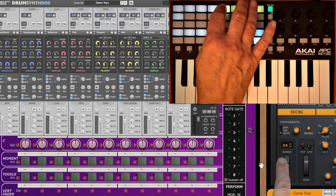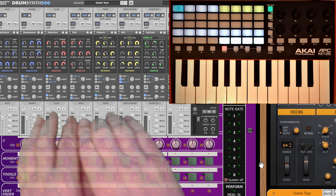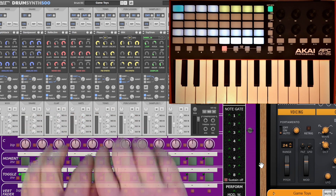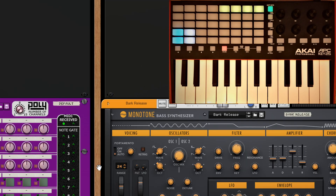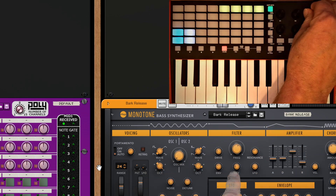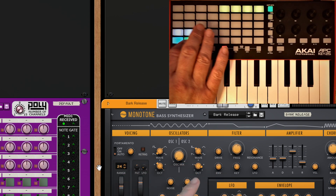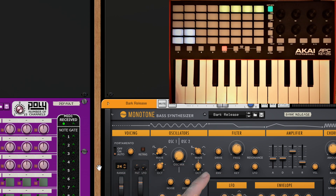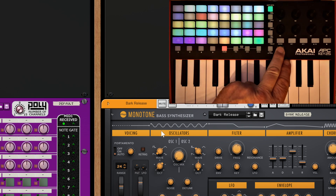Going from the VST to a rack extension and back - nothing stops you from allocating radio buttons to, say, the main mixer to control solos and mutes from there. The next thing to look at is the encoders - at the moment I've only got control over waveforms and octaves.